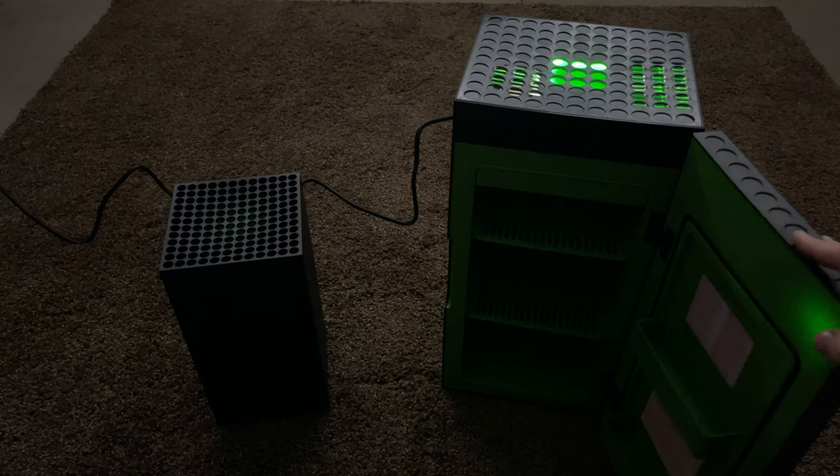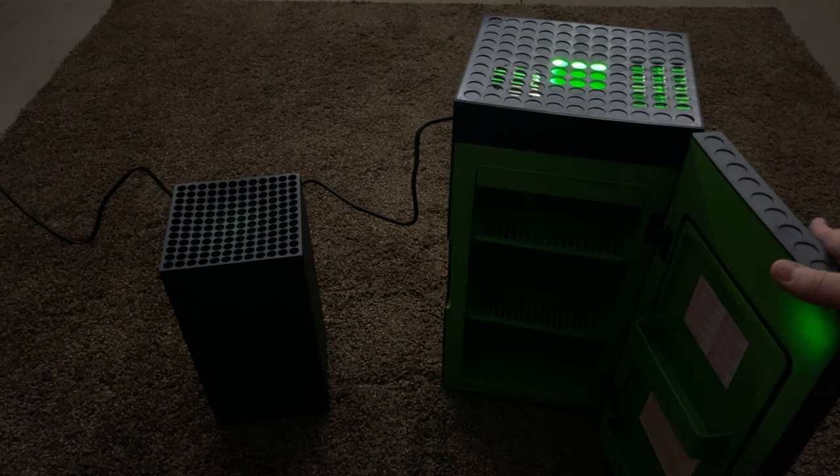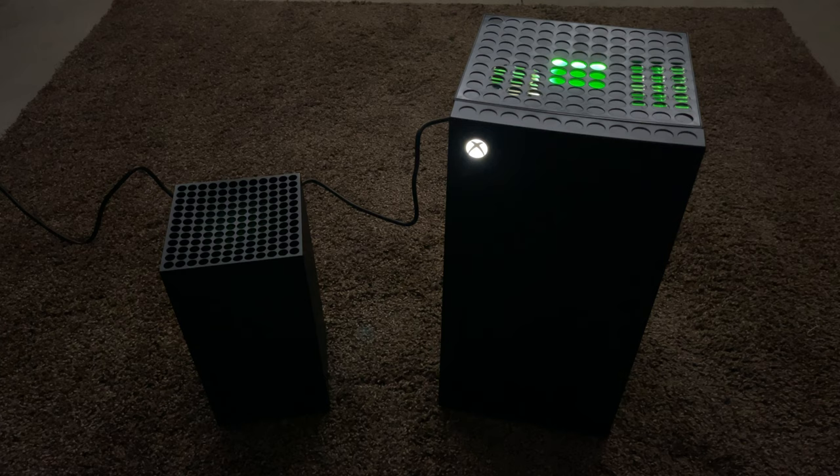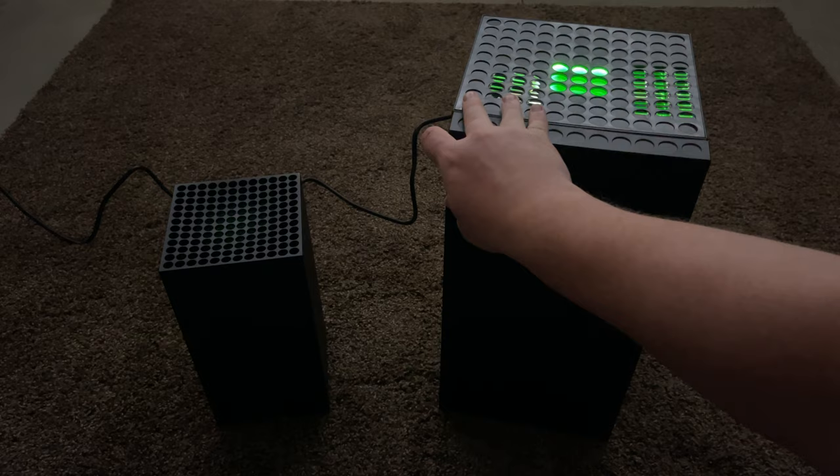Unfortunately, when you open up the fridge there's no illumination on the inside. I'm sure there's going to be a ton of people who mod these things to add some sort of illumination on the inside — I just think it's a little bit of a bummer. The other thing I thought the fridge was going to do is create some sort of sound effects while in use, and unfortunately that doesn't seem to be the case either.